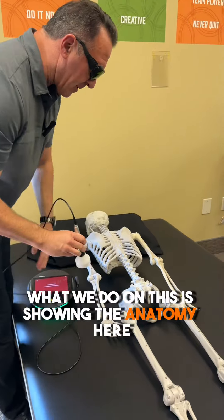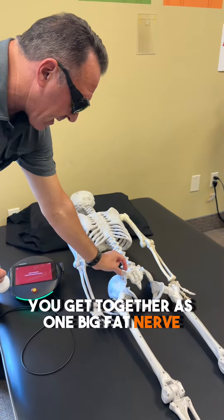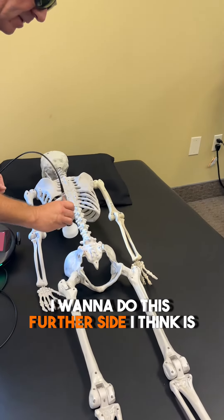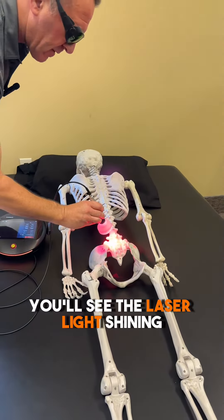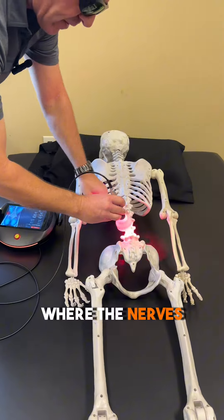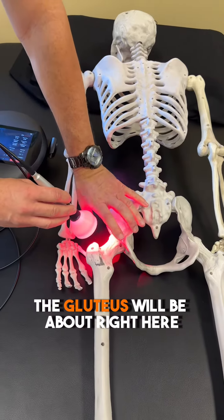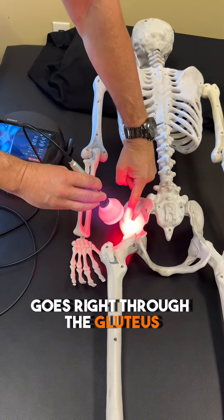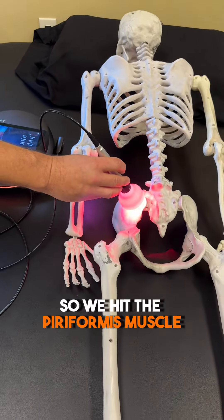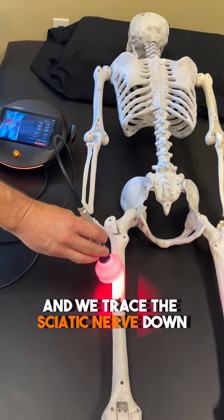We're going to start the laser up. Showing the anatomy here: we have the lower back, the sciatic nerve comes out of the bottom — several nerves. They get together as one big fat nerve and go down the leg on either side. You'll see the laser light shining. We would move the laser all around the lower back where the nerves come out, making sure we hit the nerves and the muscles. We get on the gluteus — the sciatic nerve goes right through the gluteus across the piriformis muscle, which we spoke about in other videos. So we hit the piriformis muscle, the sciatic nerve in the gluteal area, the sciatic nerve at the nerve root, and we trace the sciatic nerve down part of the back of the leg.